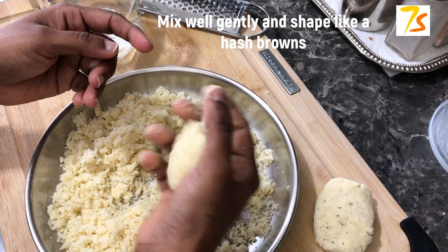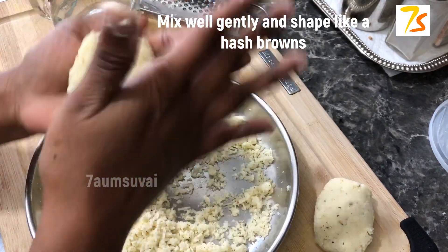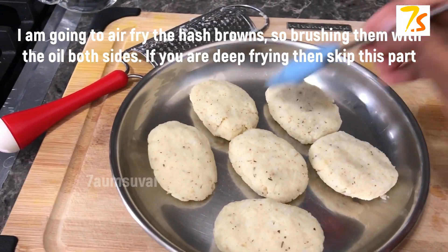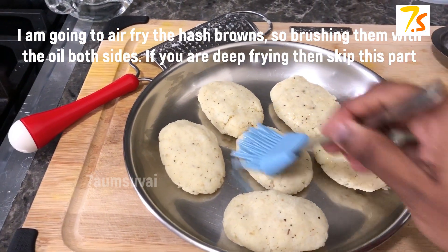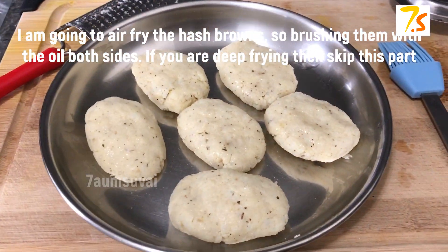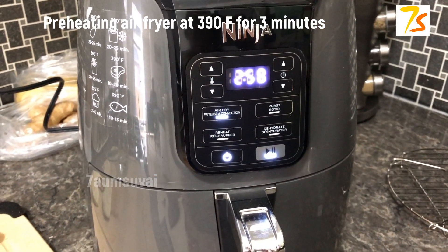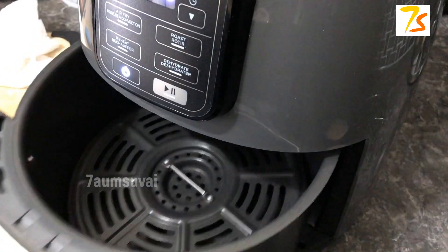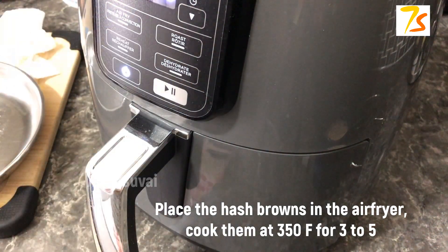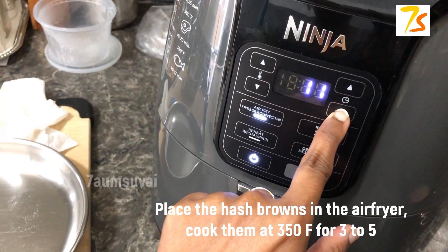Add a little oil. Now we have to preheat our air fryer for 3 minutes. Now we are ready to put the hash browns in the air fryer. We are going to cook at 350 degrees Fahrenheit.